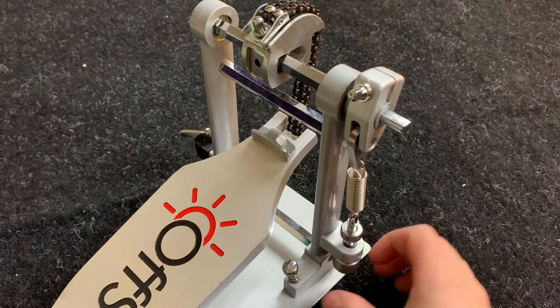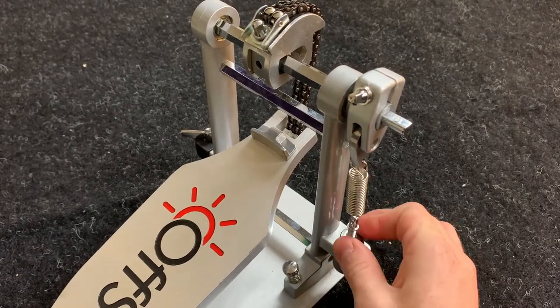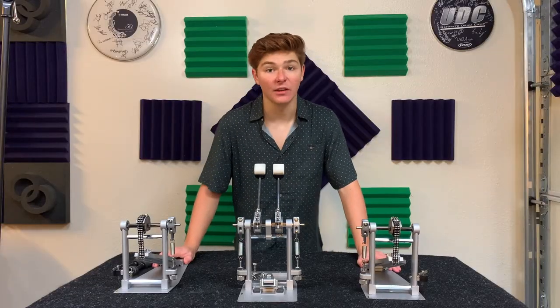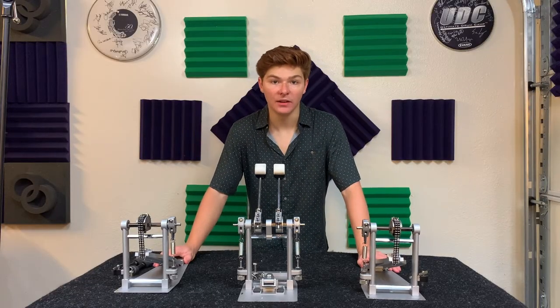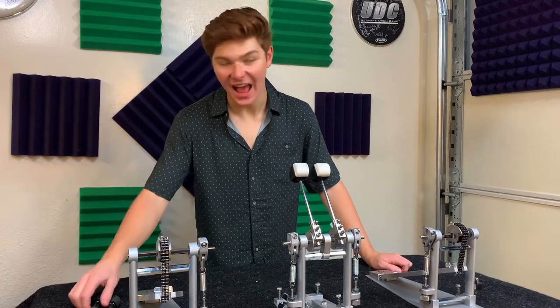When it comes to the pedals themselves, I set the springs to around 5 to 15 turns of the bottom bolt. This preserves a relaxed and controlled feel, along with maintaining a proper footboard height. Now it's time to put it all together by adding the drive rods.